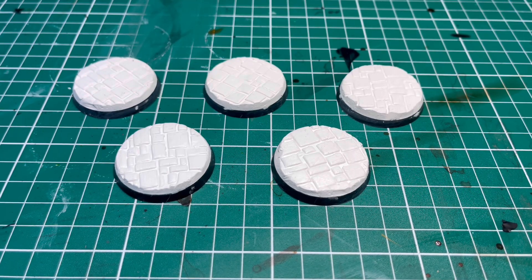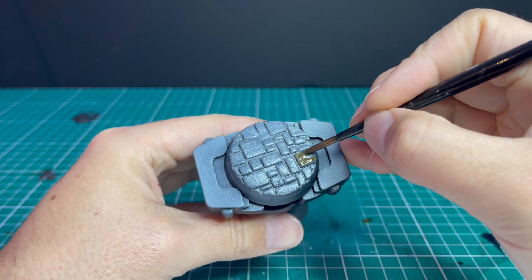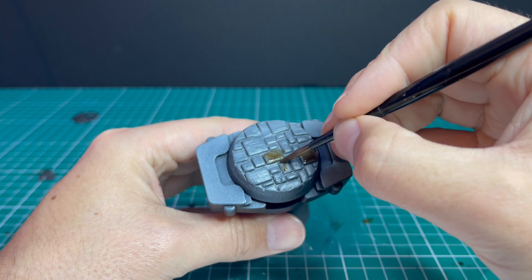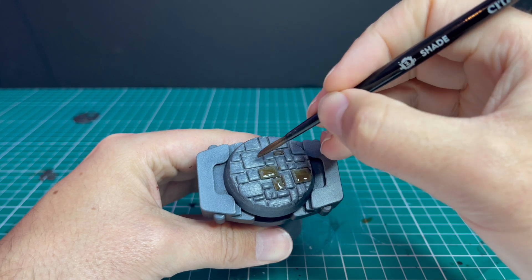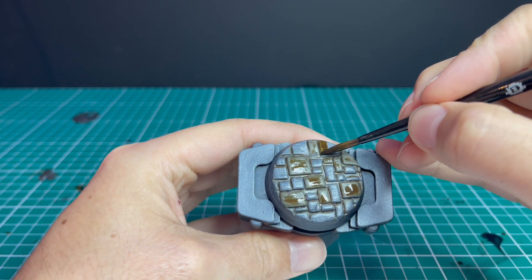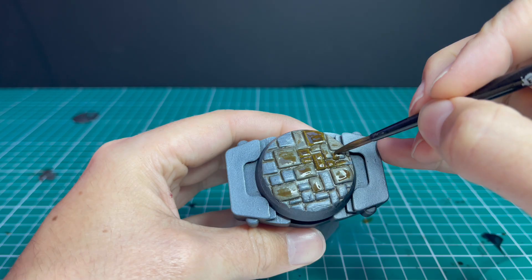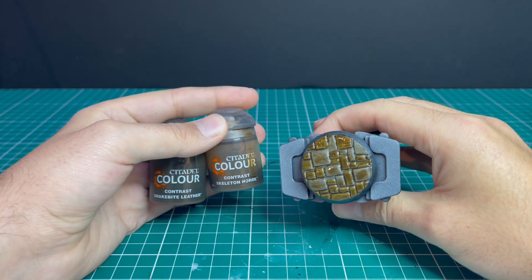I'm doing a squad of Custodes on these bases, so I got five bases prepped like this. I've sprayed the base black and then grey seer. What I'm going to do now is use two contrast paints — Skeleton Horde and Snakebite Leather — and apply these to alternating bricks on the base, a couple here, a couple there, just to break up the monotony of a single-colour base. Here's after the first colour is applied. Now I'm going back with Snakebite Leather and applying it to the remaining bricks on the base.